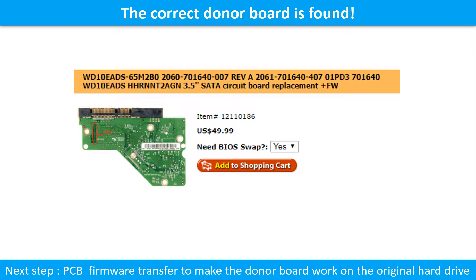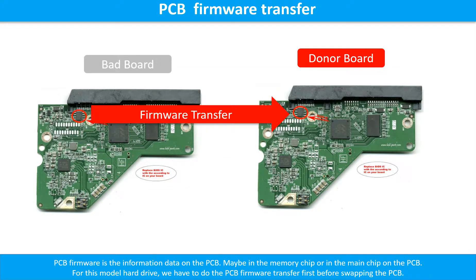Finding the correct donor PCB board is only the first step. The next step is we have to do the PCB board firmware transfer to make the donor board work on the original hard drive. PCB board firmware is the information data on the PCB board — it may be in the memory chip or in the main chip. For this model hard drive, we have to do the firmware transfer first, then swap the PCB board. Otherwise, the new board will not work on the original hard drive.